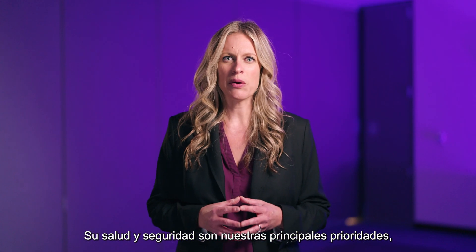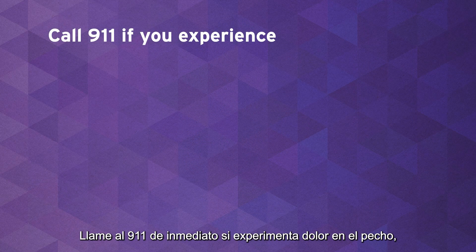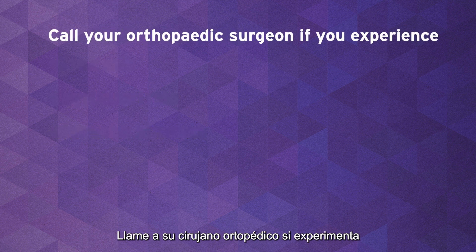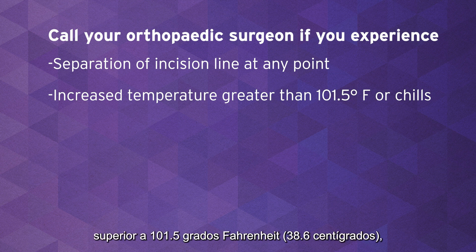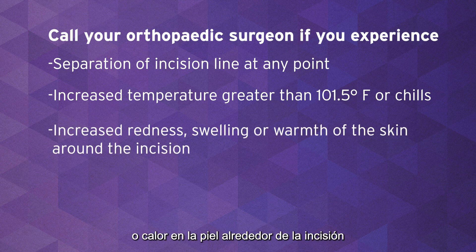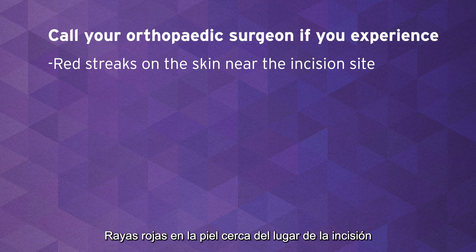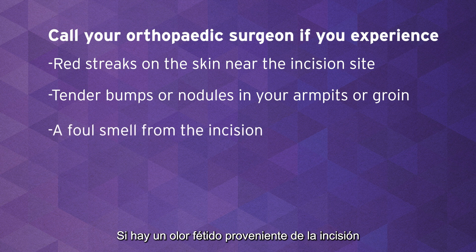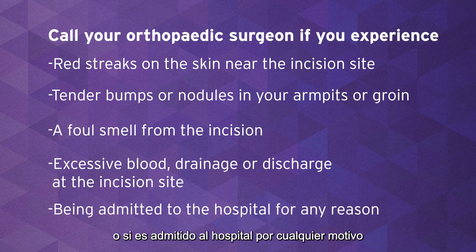Your health and safety are our top priorities, but we need your help in ensuring that your recovery is going smoothly. Call 911 right away if you experience chest pain, rapid heart rate, or shortness of breath. Call your orthopedic surgeon if you experience any of the following: separation of the incision line at any point; increased temperature greater than 101.5 degrees Fahrenheit or chills; increased redness, swelling, or warmth of the skin around the incision; increased pain at the incision site; red streaks on the skin near the incision site; tender bumps or nodules in your armpits or groin; a foul smell from the incision; excessive blood, drainage, or discharge at the incision site; or if you're admitted to the hospital for any reason.